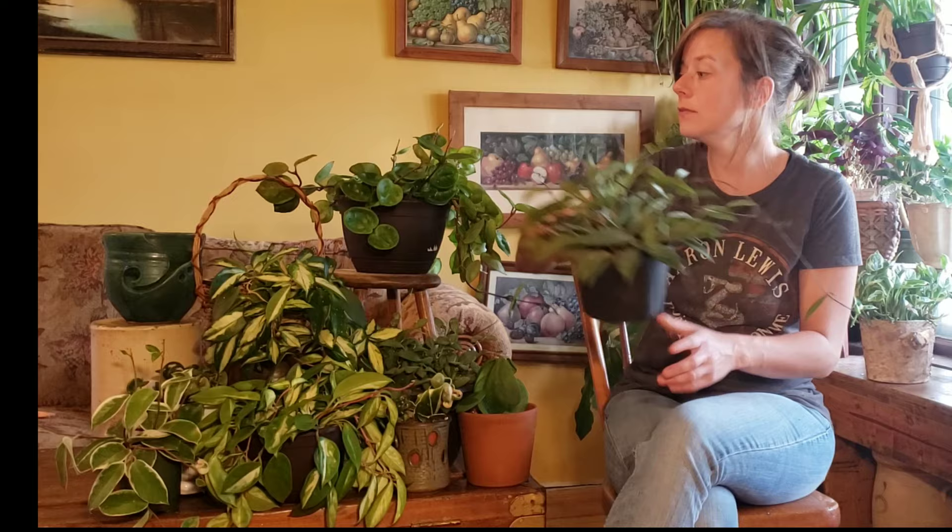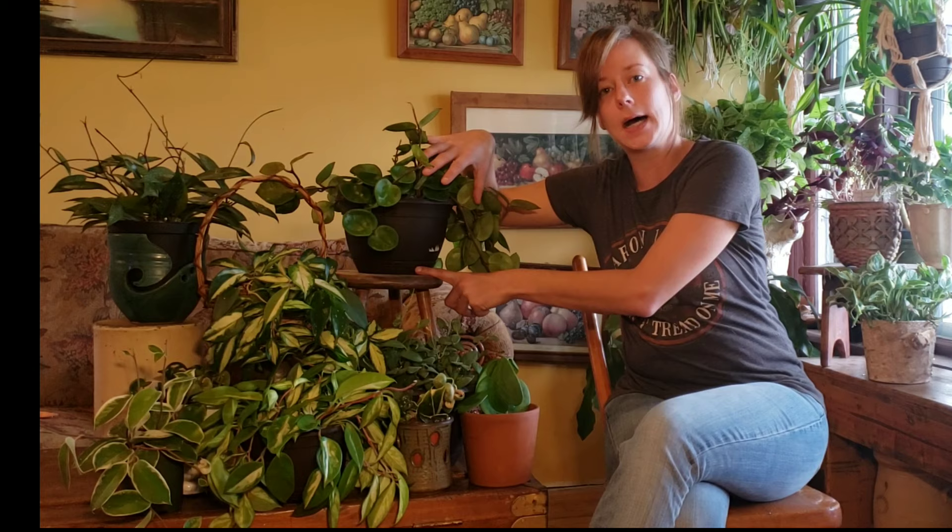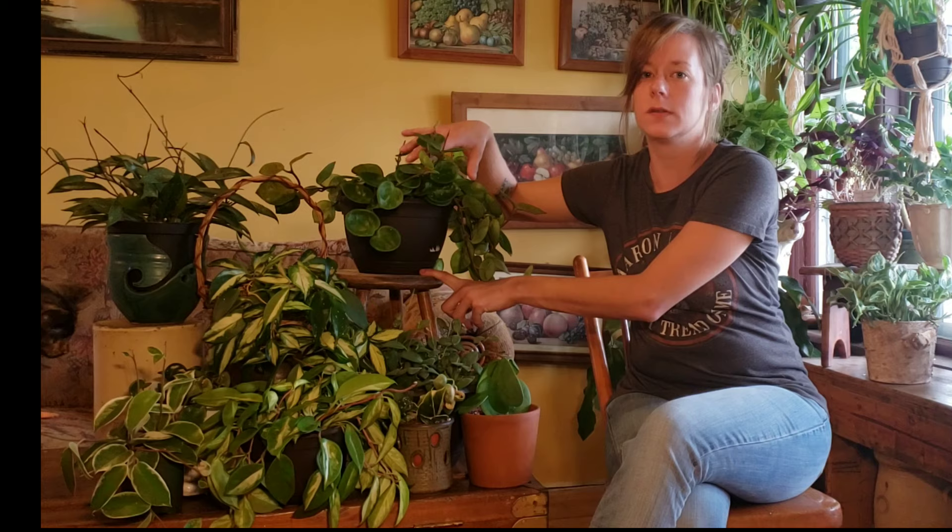Hoyas are really finicky about wet feet and super prone to root rot, so these pots with slits are absolutely phenomenal for Hoyas. When you buy your Hoyas from places like Costa Farms, you're getting your pot with a catch pan at the bottom, and it's full of pretty much entirely peat moss, which really holds and retains a lot of moisture.